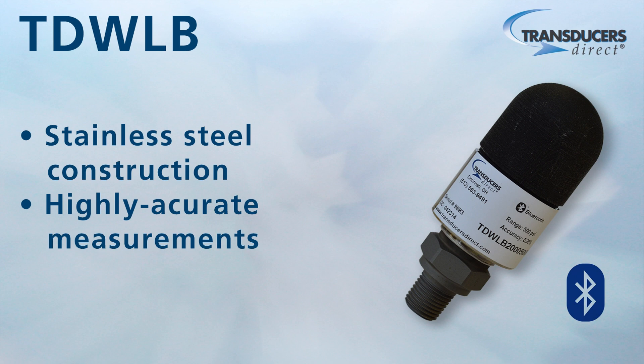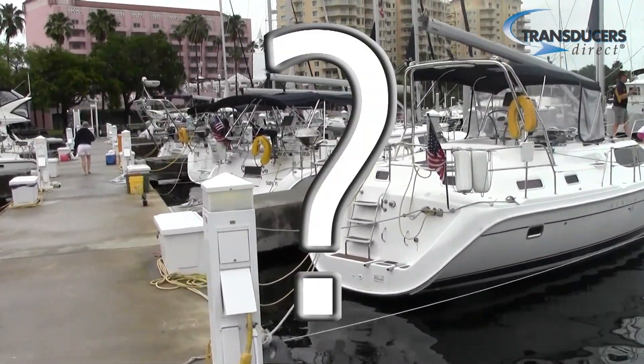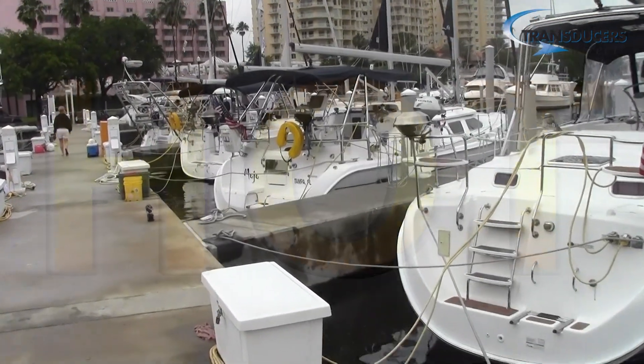The stainless steel construction allows for accurate measurements regardless of the refrigerant used or pressure range selected. Air conditioning is a common marine application. How do you know if your refrigerant pressure is in good shape? Well, most people don't — until it gets hot.